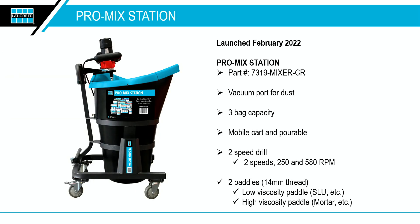The Pro Mix Station was a new introduction to our product line in February. It comes with a two-speed drill — 250 RPMs for adhesives and mortars, and 580 RPMs for self-leveling or epoxies. It comes with two different blades. The blade for fluid material has three blades in one for a good shearing action, which is important since self-leveling underlayments typically have 15 to 16 ingredients that need to be thoroughly mixed.